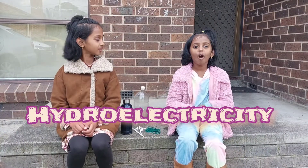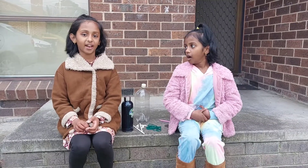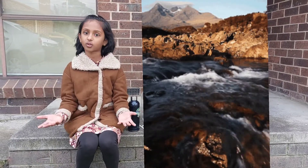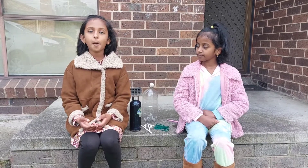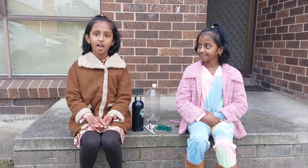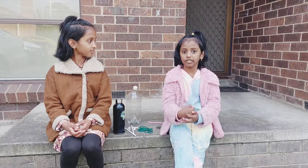Hydroelectricity. What is hydroelectricity? Hydro power is energy in moving water. People have a long history in using water flowing in streams and rivers to produce mechanical energy. Hydro power was one of the first sources of energy, and until 2019, hydro power was one of the largest sources of energy in total annual renewable electricity generation.